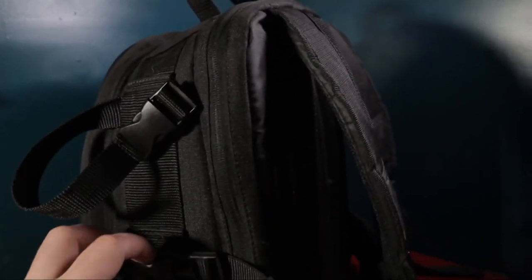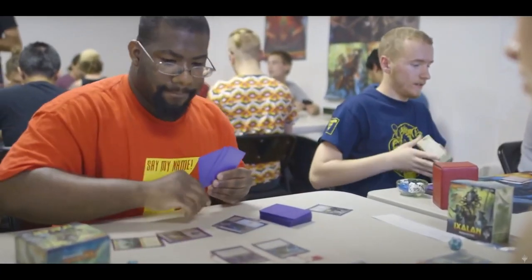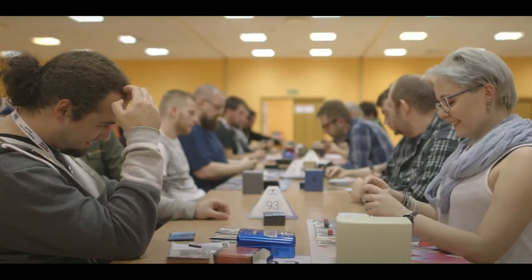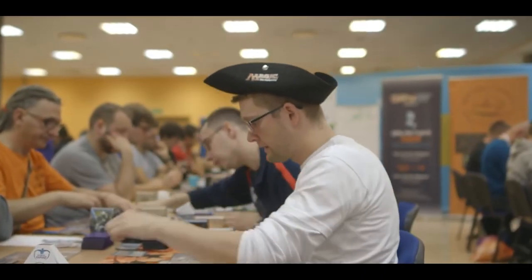It also has straps on the side that are supposed to hold a tripod, but I can report that it holds Ultimate Guard playmat cases very well — fairly rigid if you pull them really tight — so you can have your playmat on the side if you didn't want to stuff it in the bag with your decks. I did use it for the first year only for Magic events: taking it to the store, my friend's house, Magic fests, Grand Prix's as they were called back then, pro tours, or any event nearby.